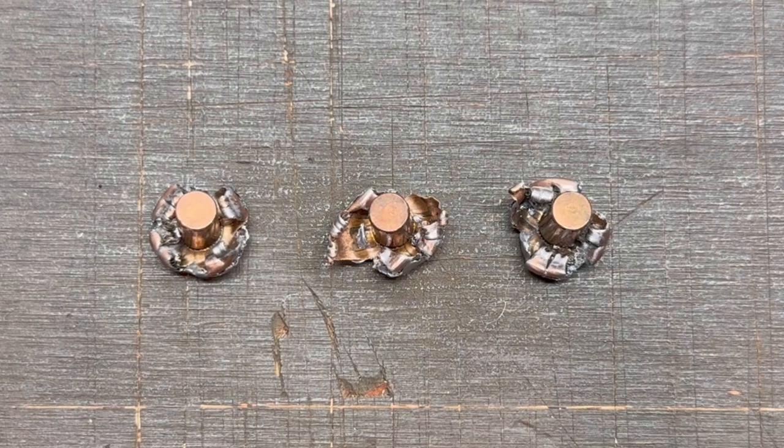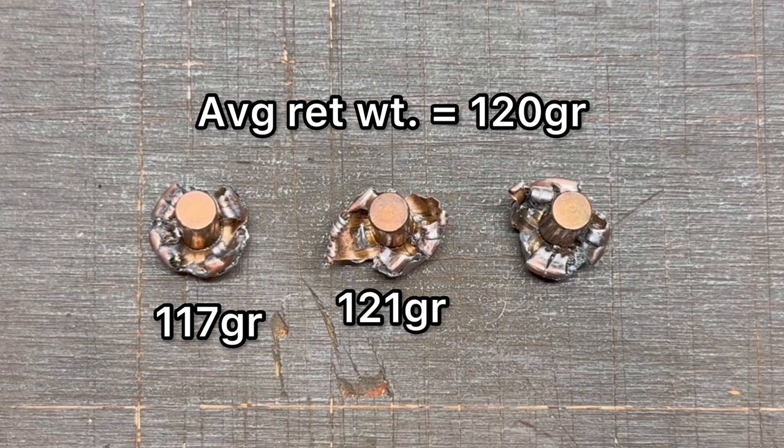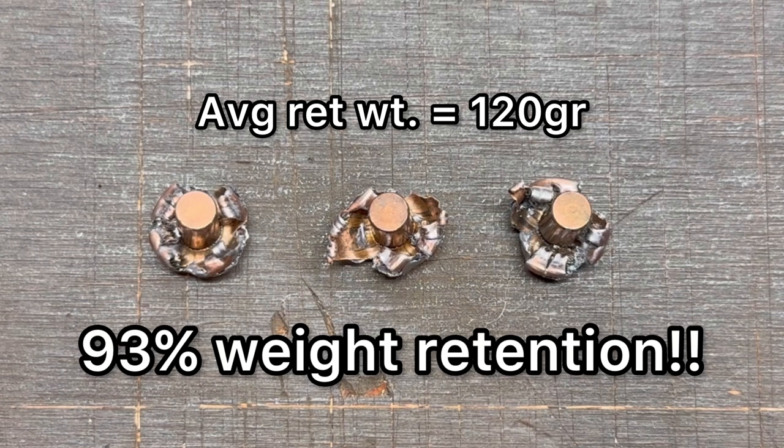We are looking at the recovered 129 grain interlocks from that Hornady American Whitetail 6.5 Creedmoor load. The average retained weight across all three bullets was 120 grains. Respectively, the bullets weighed 117 grains, 121 grains, and 121 grains, for an overall 93% weight retention.